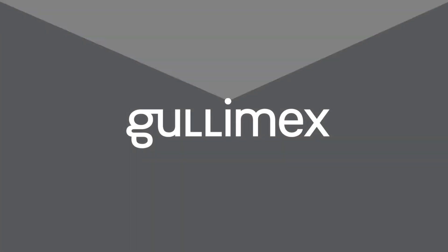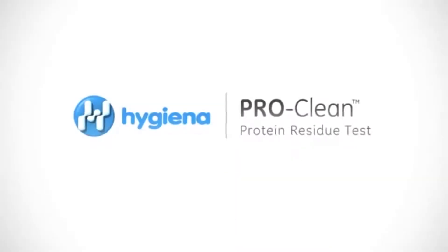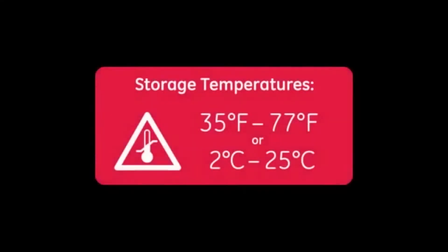This instructional video will demonstrate the proper use of Hygiena's ProClean Protein Residue Detection Test. If ProClean is kept in cold storage, let the test acclimate to room temperature before testing begins.